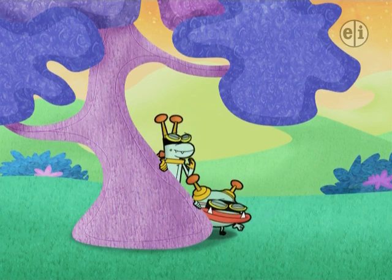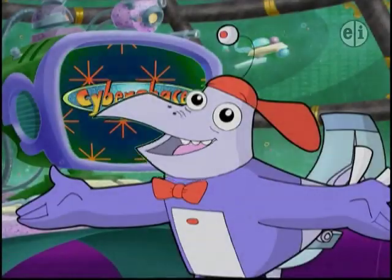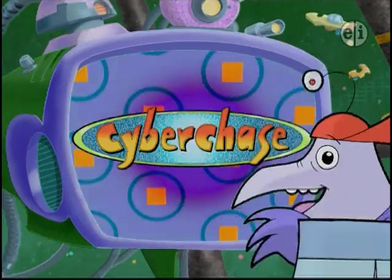Groovy music, huh, Buzzy? Yeah. It's like peace, love, and hackerness. Stay right where you are. It's Cyberchase for real.